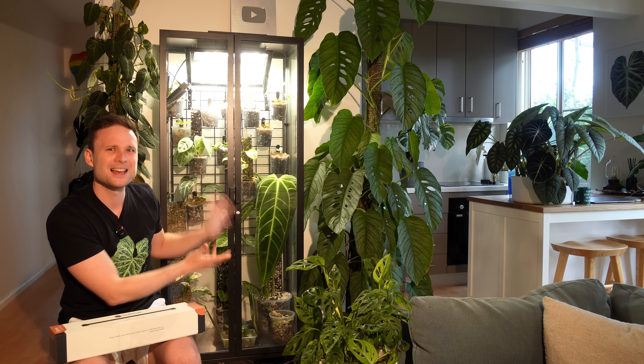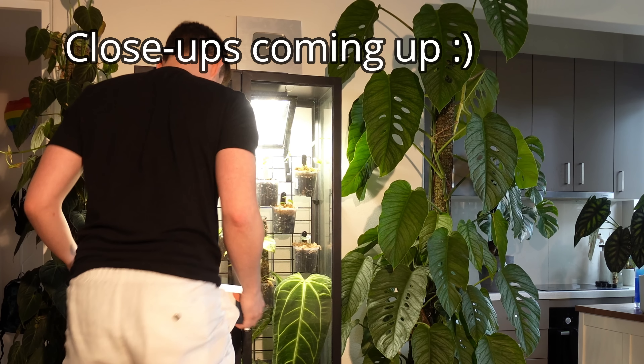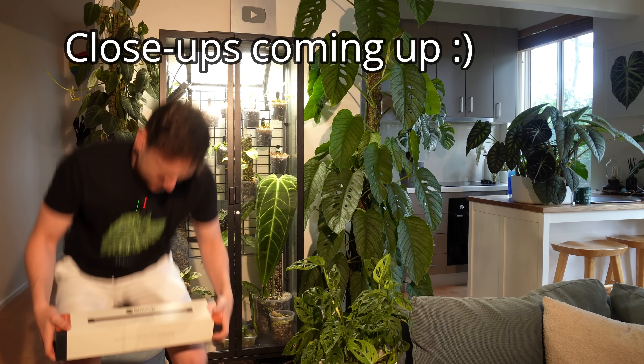The second issue — and this is just me being pedantic — is that the light source comes from the top. I don't like it. I like having my light source coming from the front, because leaves will face the light. If the light source comes from the front, the plants will have a nice display side. When you look at the IKEA cabinet front on, it looks quite empty — you almost need to peek into it from above to see all the nice leaves.